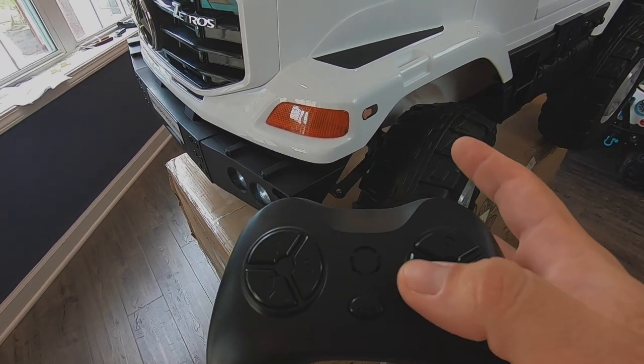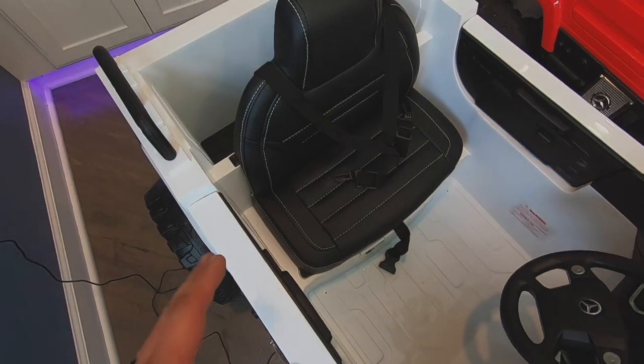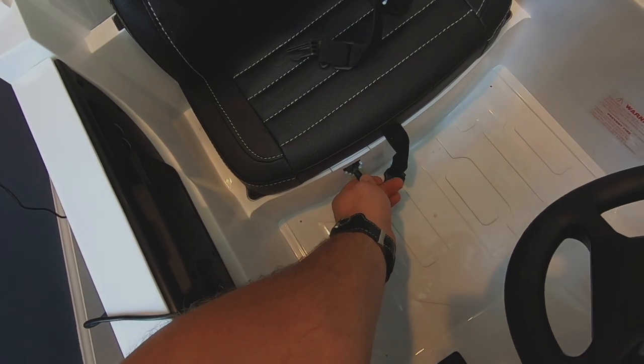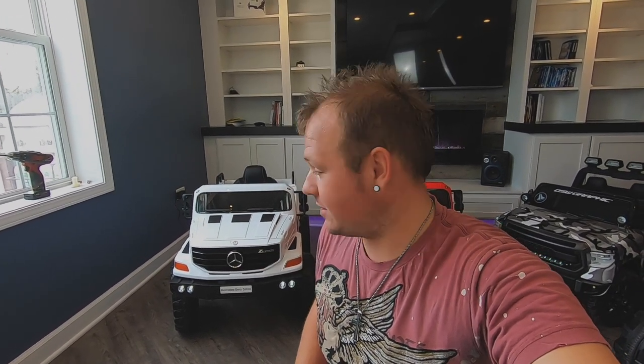Once you put in the batteries and turn the truck on, it should work. After completing the assembly, make sure you charge it up — the charging port is under the seat on the bottom, and the initial charge should be around eight hours. And there you go guys, we are done putting this thing together. Definitely one of the easiest ride-on toys to put together. We're going to go test it out as soon as it's done charging. Thanks for watching!